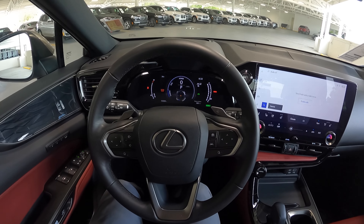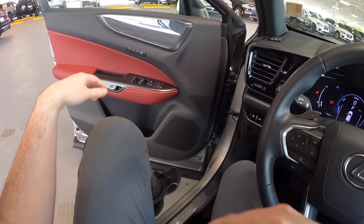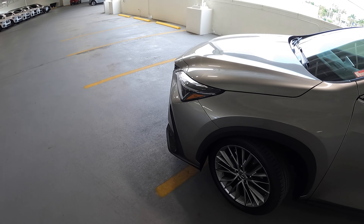Hey guys, this is So Flow Josh and I'm over here at BMW of South Miami to review this 2023 Lexus NX 350h. With that being said, let's go ahead and get up to the exterior of this model.